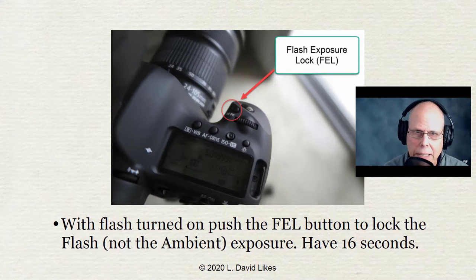I suggest with on-camera flash that you use a zoom lens so you can zoom in on the face, get that circle on the bright side of the face, hit the button, and then zoom out with no fear of the exposure changing. Take your shot and you'll get consistent exposure every time. This is just a paramount big deal.